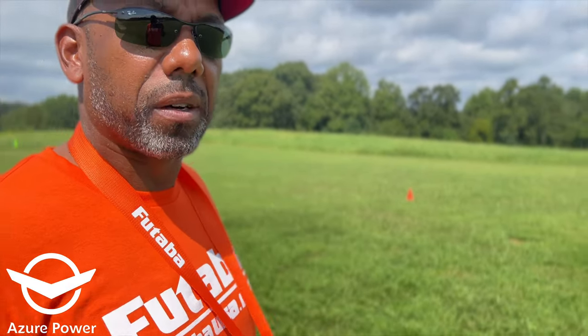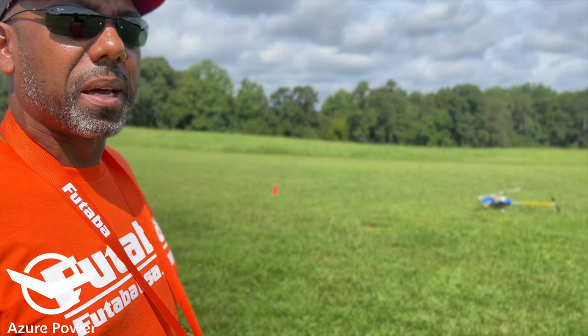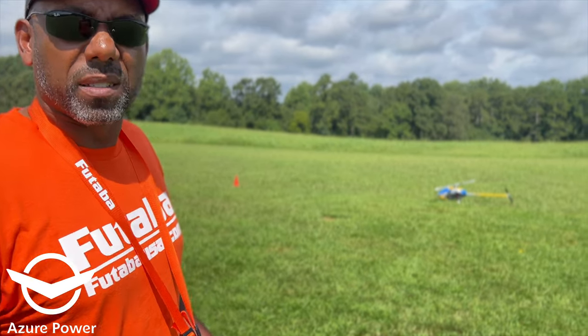Let's see how it performs. We're going to see how it feels in the air at a low head speed in the hover, and then we'll swap out the blades and see what the 700S does.